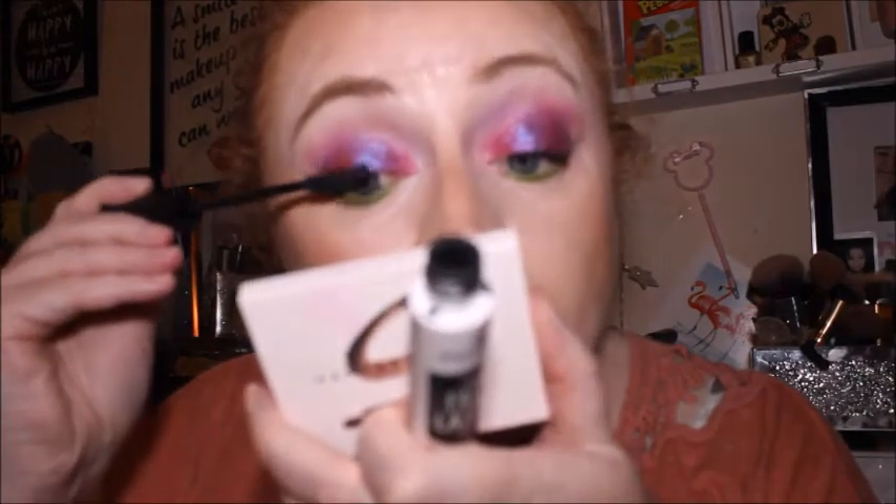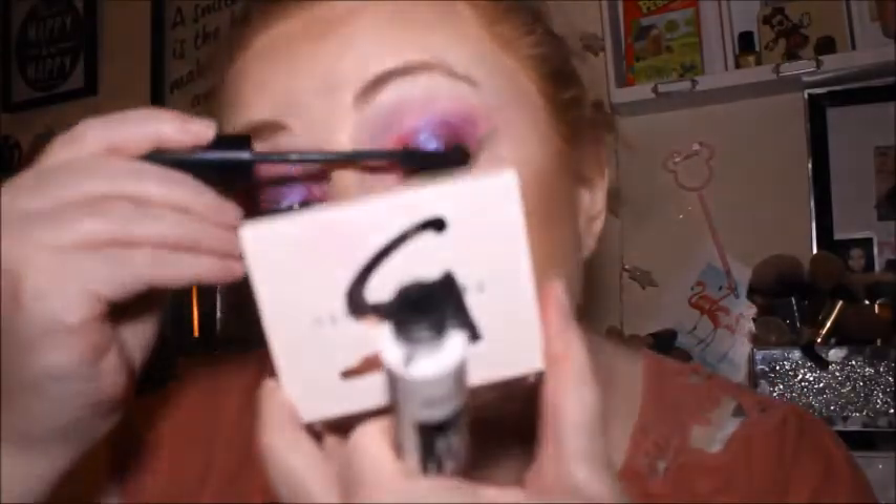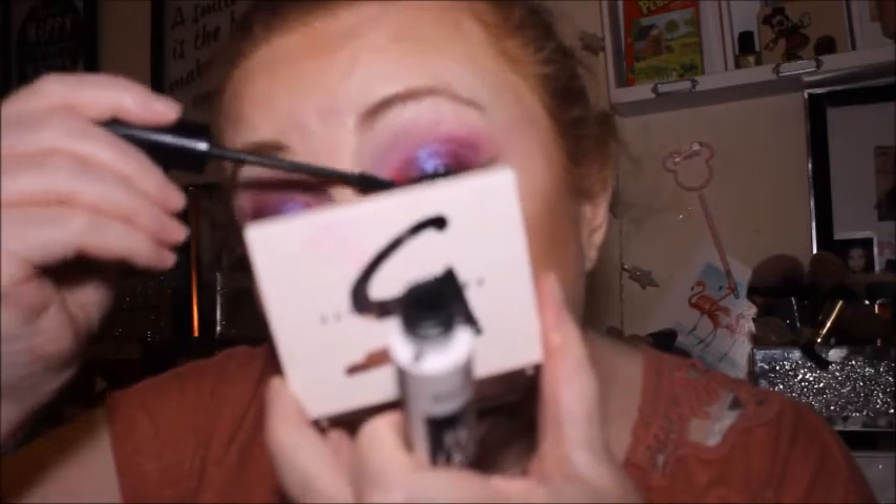I'm actually liking this mascara more now — it seems to have gone more wet in the formula since I first used it, and I do like a wet formula. This one has stayed wet as well, which is probably why it's a holy grail. I don't like it when mascara goes dry and flakes on you. I probably don't need the second one — the other one did quite a good job.